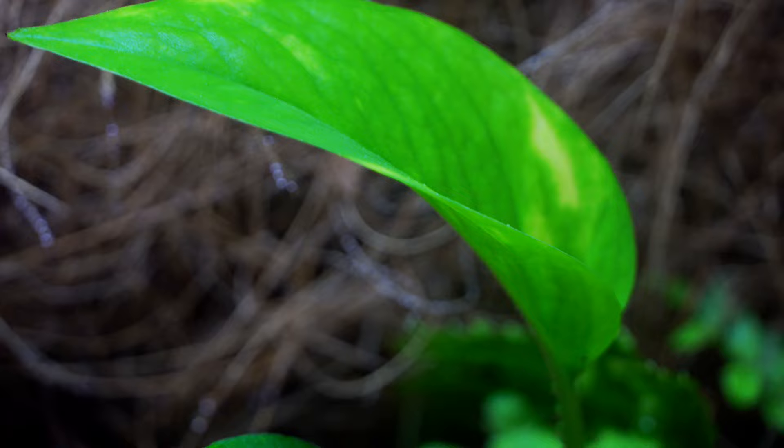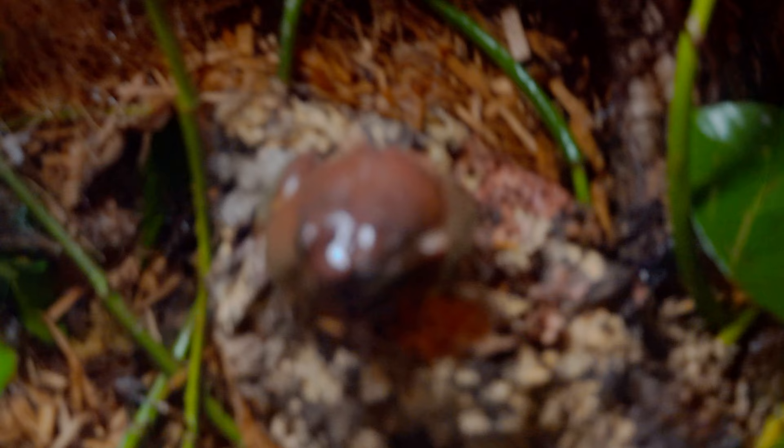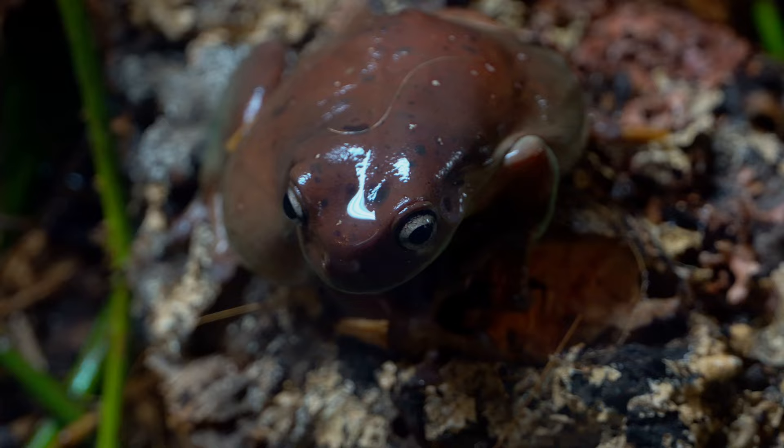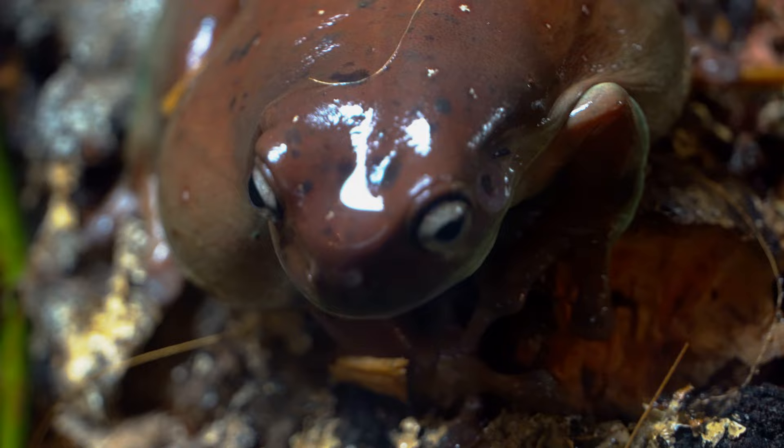Finally, in what has felt like an eternity, we have returned with new footage to show you of the animals of the PA Woods and Forest community. We'll get a chance to show you how this awesome enclosure was created and who lives in it. Here we have the first look at Max, the seven-year-old female White's Tree Frog who runs this 125-gallon like nobody's business.